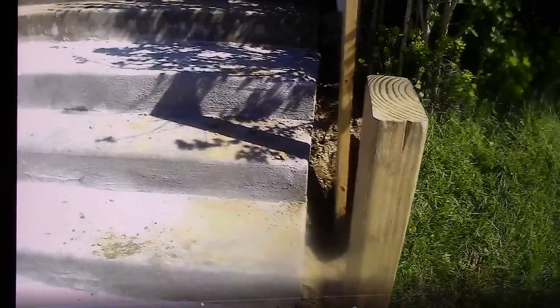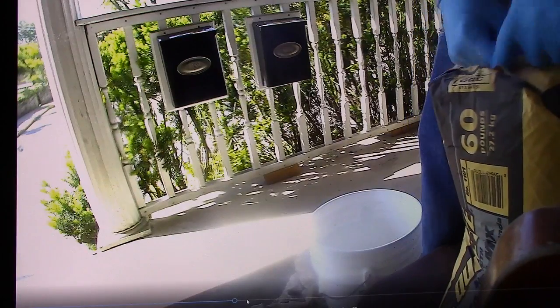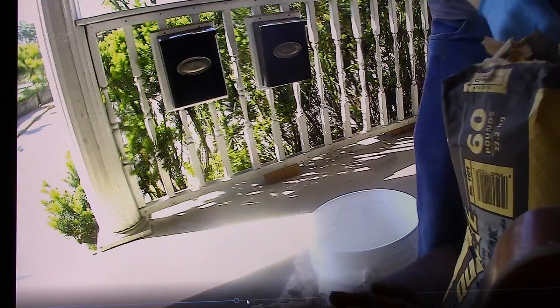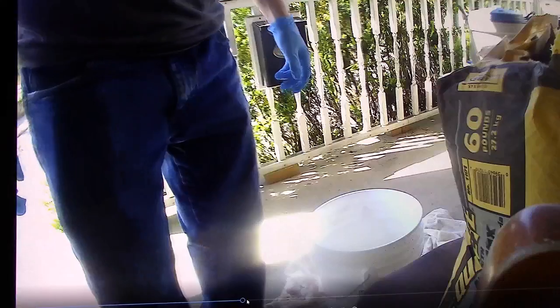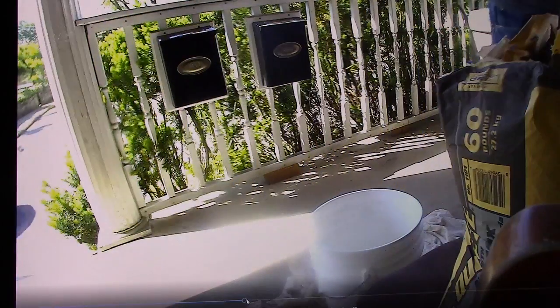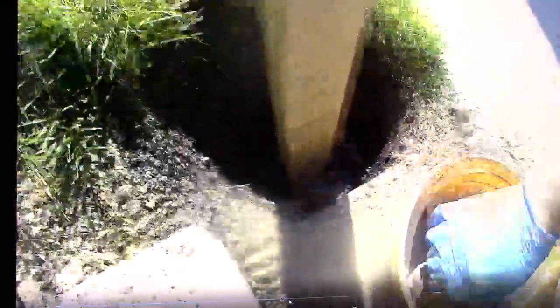So I go get a bag of concrete from the local hardware store. They keep the concrete in the basement all the way in the back by a garage door — but that's not how you exit as a customer, so you lug it all the way back up the steps to the front counter. That was my exercise for the day. I got one 60-pound bag of Quikrete at the local hardware store for five dollars and thirty-five cents.